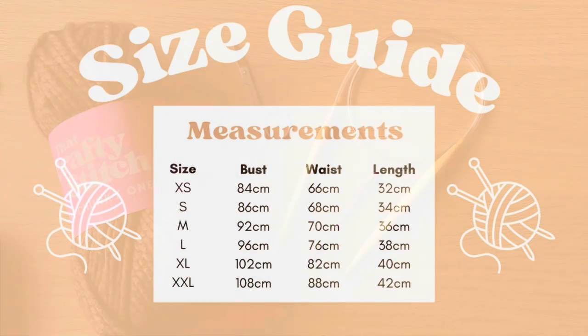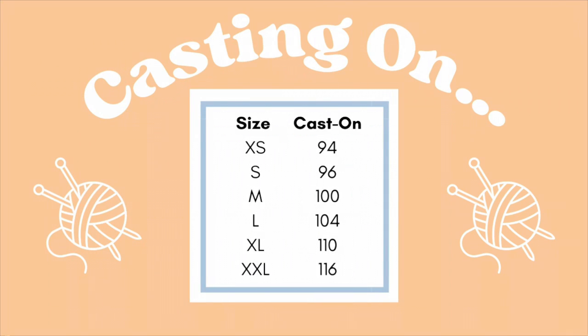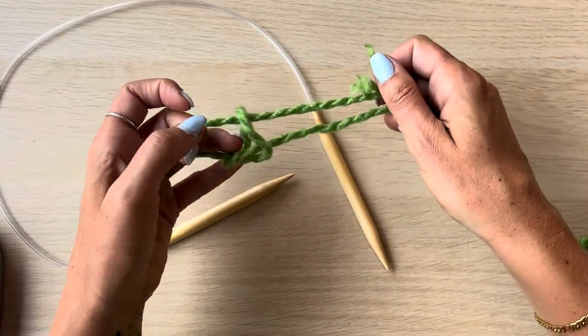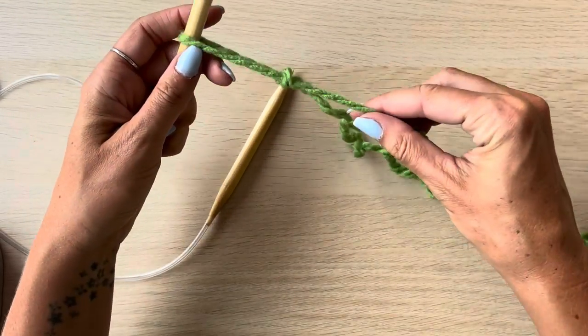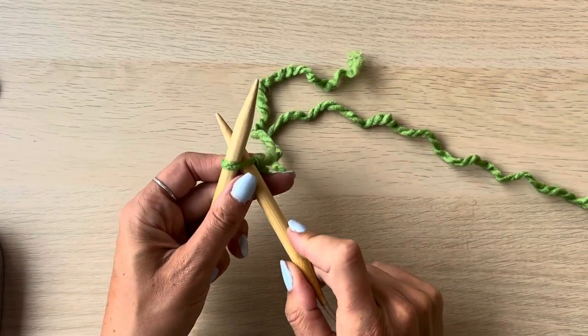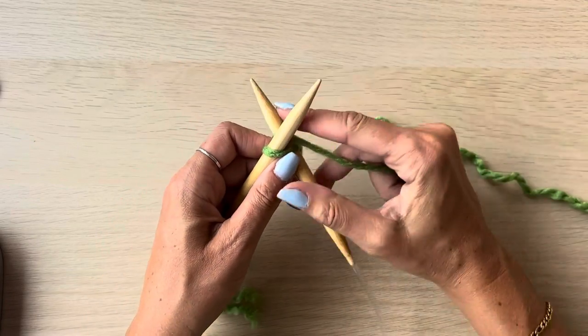Here's a size guide to check which size you need. Once you've figured out which size you're going to make, here's how many stitches you'll need to cast on to start with. I'll show you how to do this in this video, but I have got lots more in-depth videos about specific techniques such as casting on, casting off, knit stitch and purl stitch. I would recommend that you familiarise yourself with these four techniques before taking on this project.